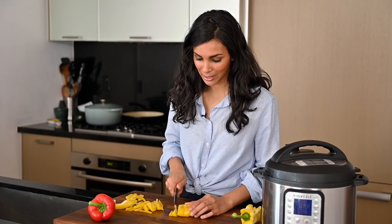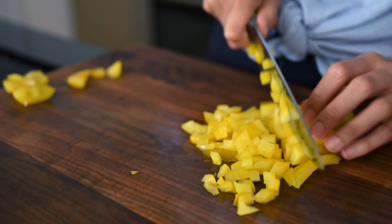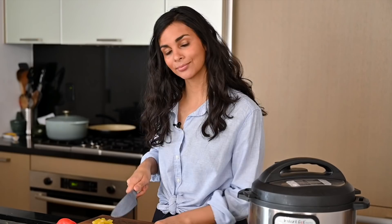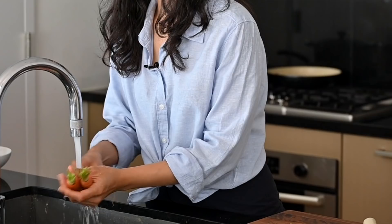This first recipe is for a couscous and lentil salad, and I'm starting by slicing up some bell peppers. I've got a yellow and a red one today, and then I'm going to finely dice them up. You could also use an orange one — if you've seen my channel before, you know I do not like green bell peppers. Bell peppers are pretty watery so I'm just going to pat them dry with a paper towel, then set them aside.